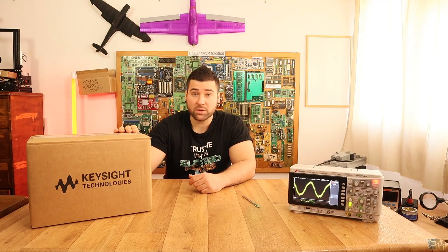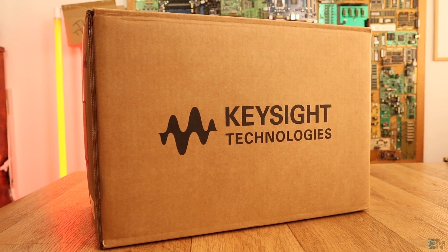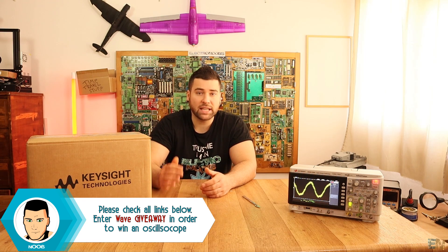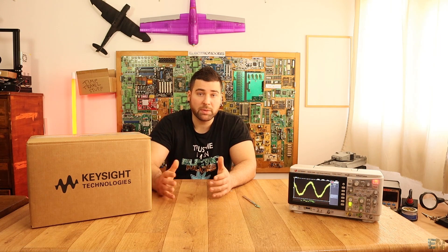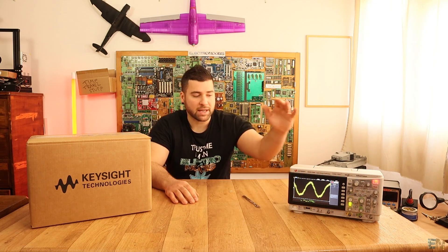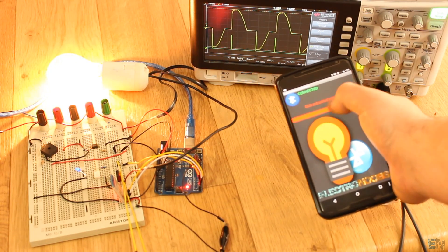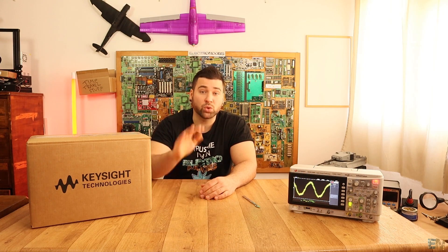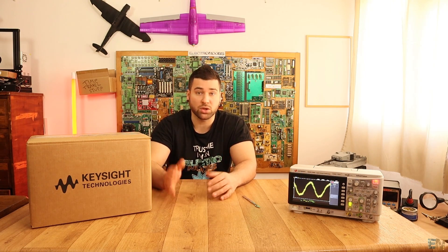This is the new model from the series 1000 from Keysight, launched today — Keysight sent me one in order to show it to you. If you go to the Keysight oscilloscopes website you will see they have a lot of hardware including oscilloscopes. They have a lot of high-end oscilloscopes but they also have the low-cost series 1000 so more people could afford to buy one. The new model has four channels and up to 200 megahertz, for the same price starting from 450 US dollars.